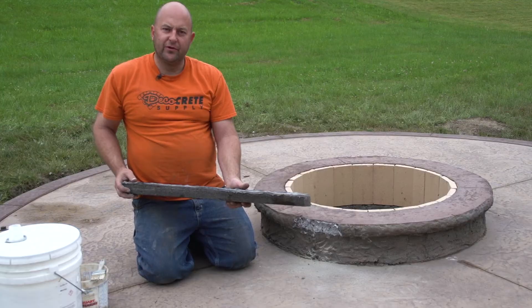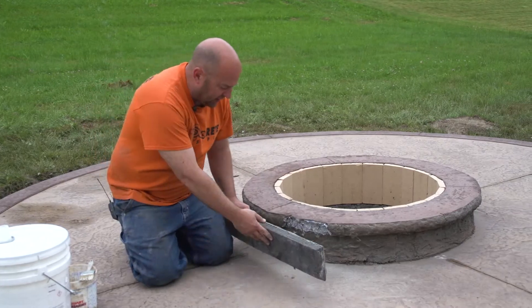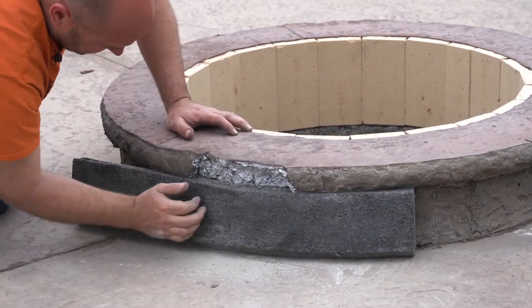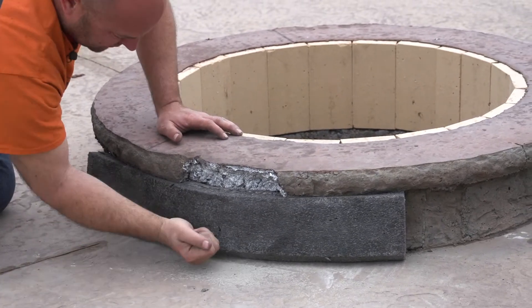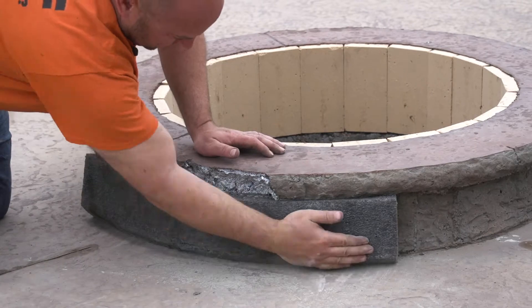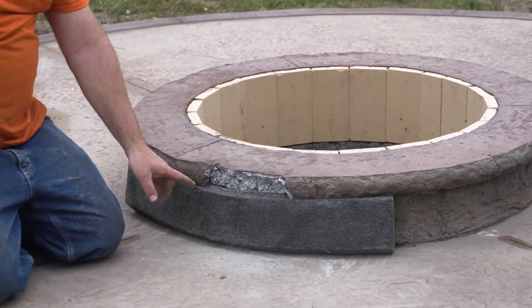This is the form liner that we used to create this profile, so it was in here like this. I'm going to use that same piece to create my overhang again. What's nice is usually this fits tight, because that's the reason it broke out in the first place — it was too tight. So you can see that's going to create that lip, and then this can sit back on.